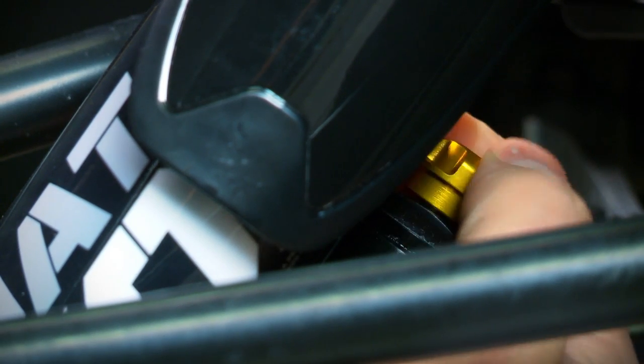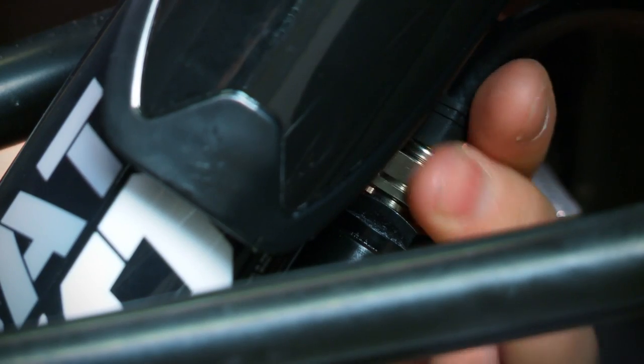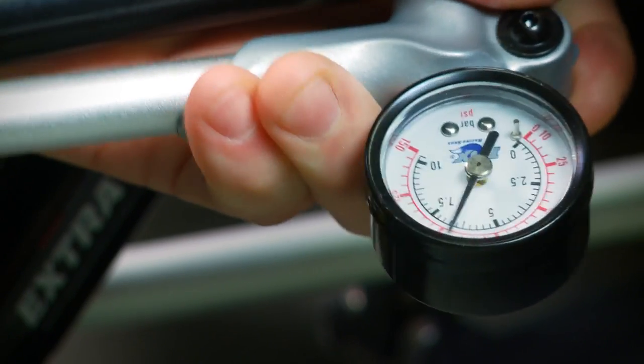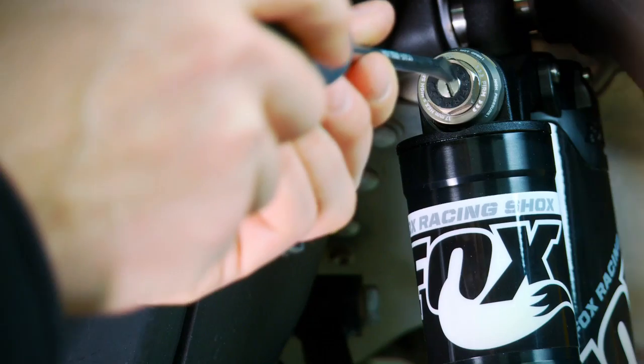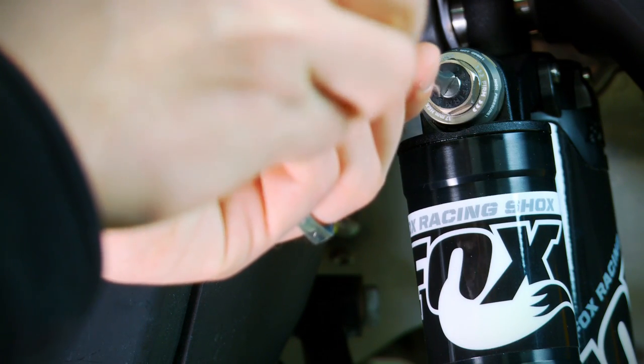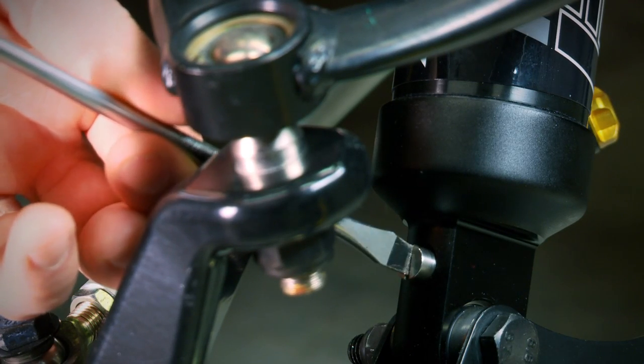The EVOL chamber is a second, separately adjustable air reservoir that affects the progressive feel of the air spring and helps resist bottoming at the very end of the shock stroke. The EVOL chamber is adjusted independently but in conjunction with the main air chamber, allowing a rider to tune not only for weight and ride height, but for spring rate and anti-bottoming resistance as well. Combine this adjustability with high and low speed compression and rebound clickers and you truly have the most adjustable shock setup ever offered to trail riders.